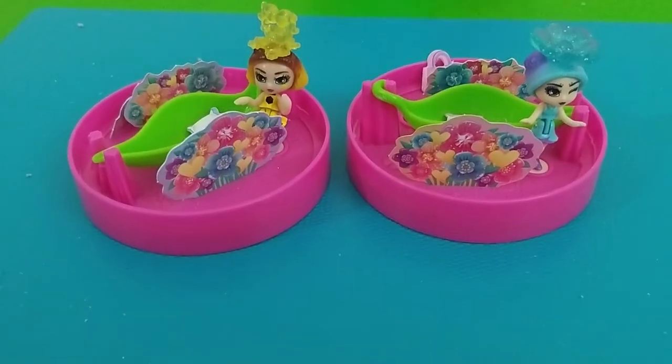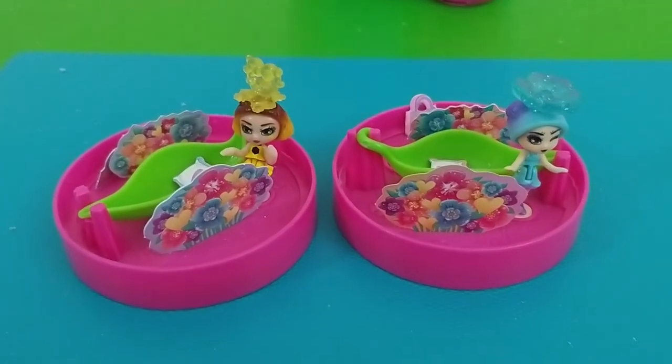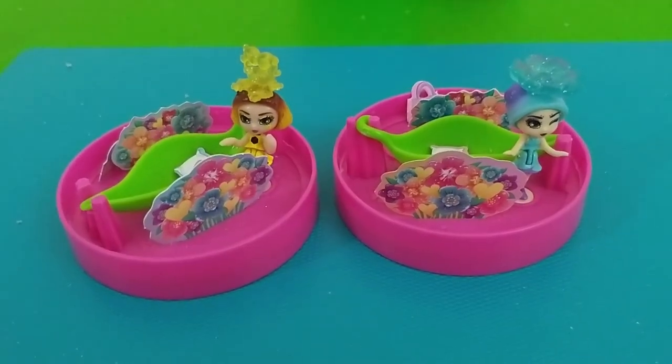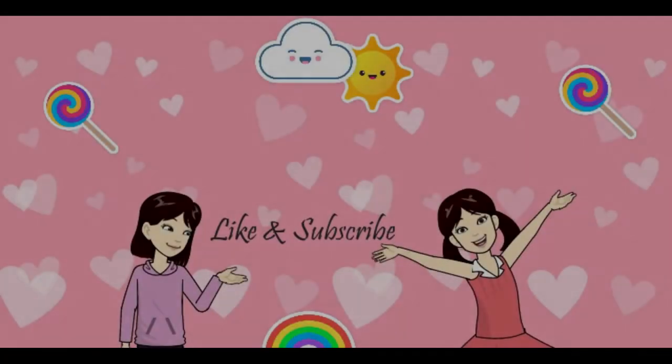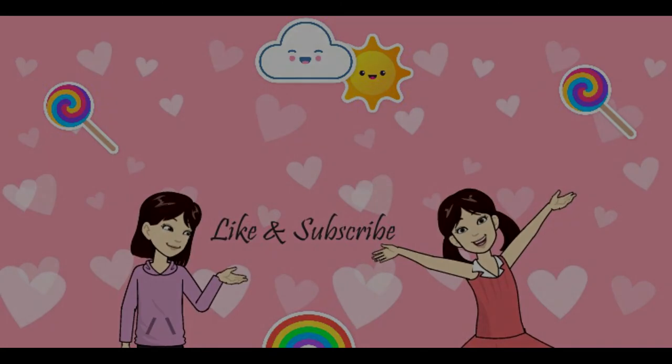If you like our video, give a big thumbs up and subscribe. Bye. Bye. Bye.